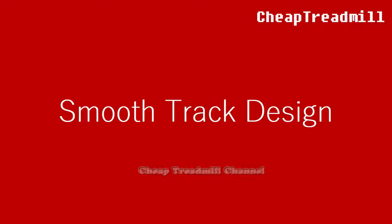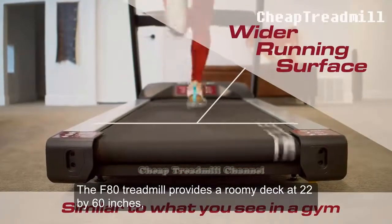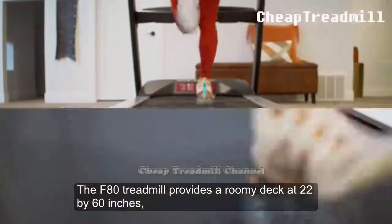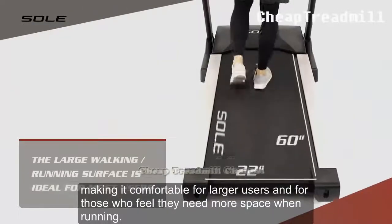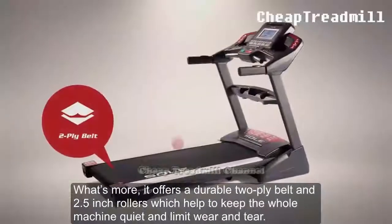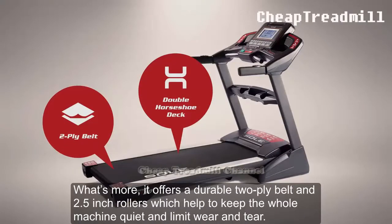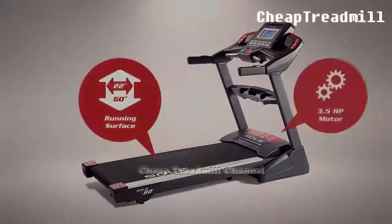Smooth Track Design: The F80 treadmill provides a roomy deck at 22 by 60 inches, making it comfortable for larger users and for those who feel they need more space when running. What's more, it offers a durable 2-ply belt and 2.5-inch rollers which help to keep the machine quiet and limit wear and tear.